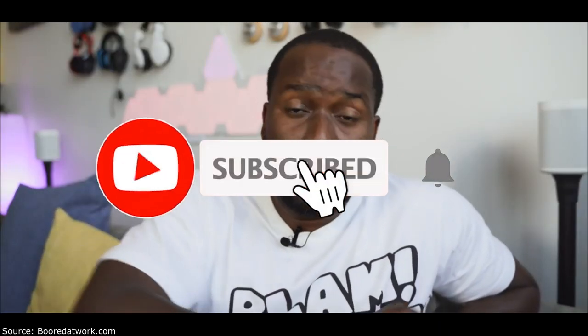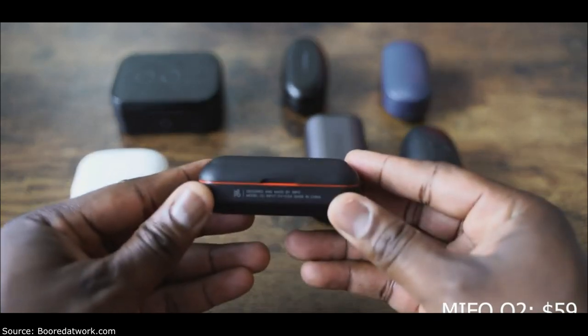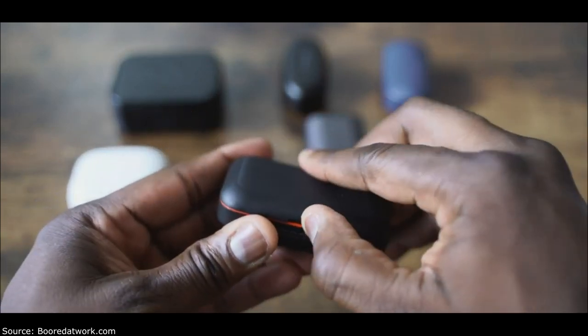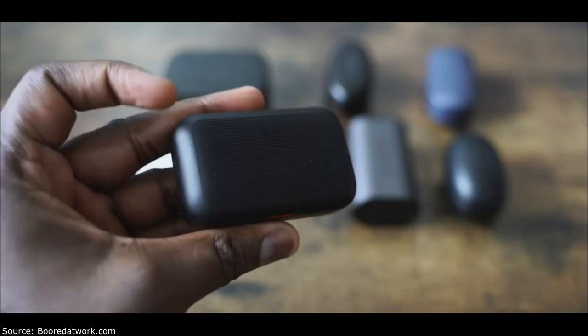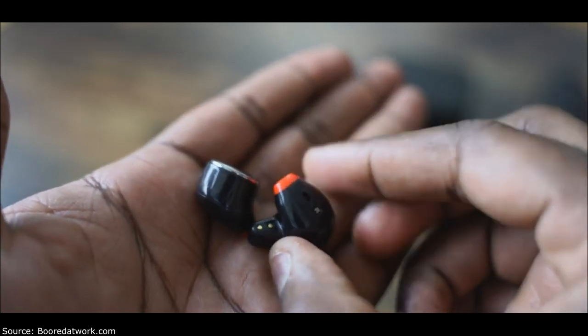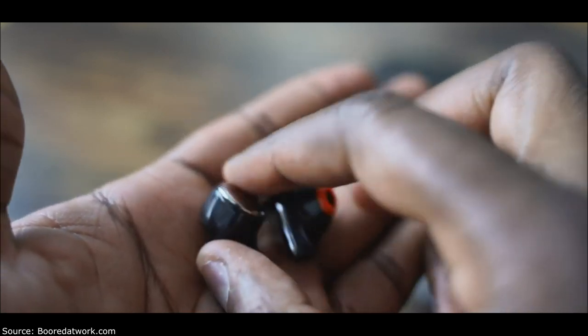Let's start off with the Mifo O2. Remember the Mifo O5? Great pair of earbuds, $89, 100-hour battery life — those things are great. But the Mifo O2 comes in red or yellow and white. What I like about them is first of all they're priced at about $54. They come with micro USB charging, and this gives you about 30 hours of battery life — four hours per earbud. You've got a really good microphone on these.